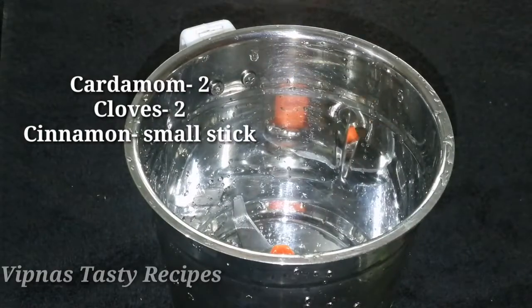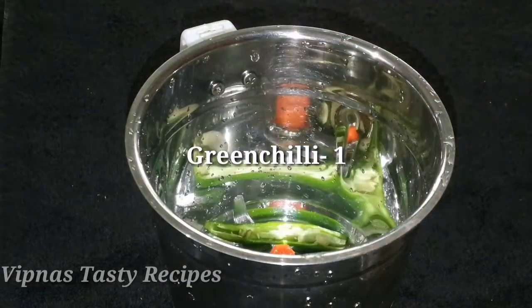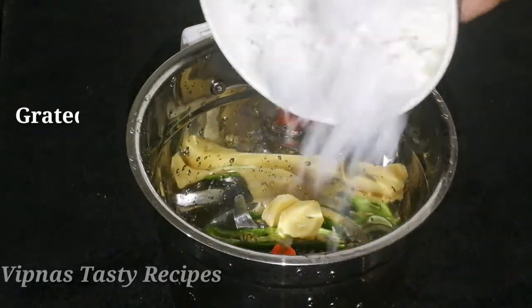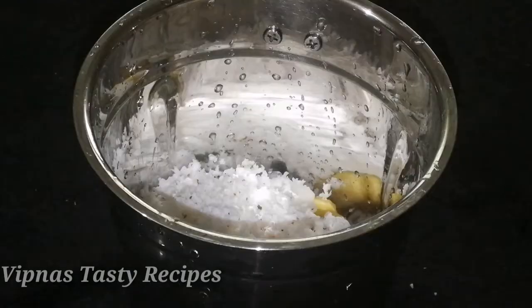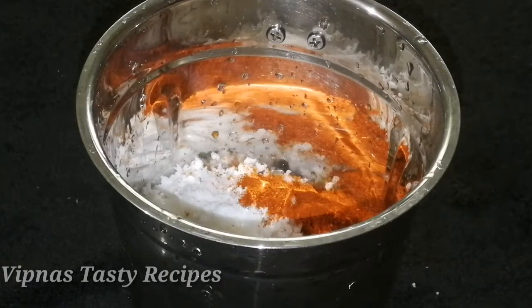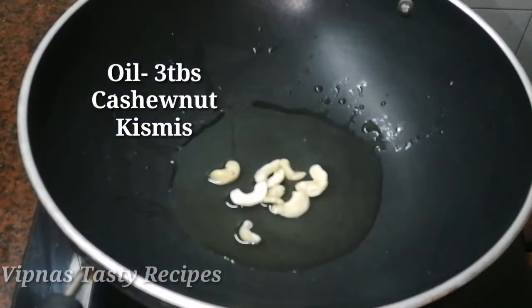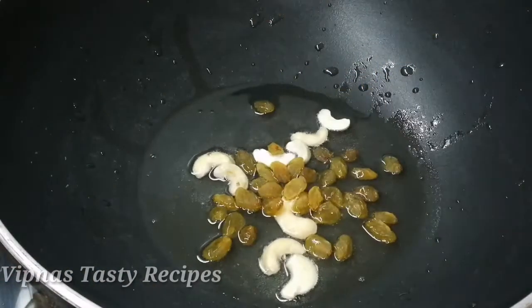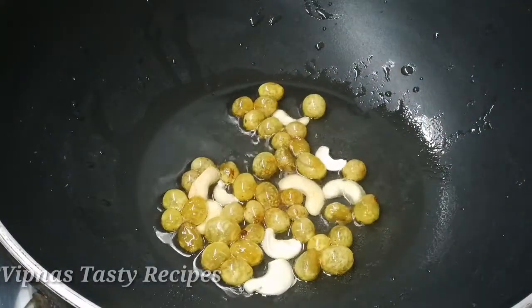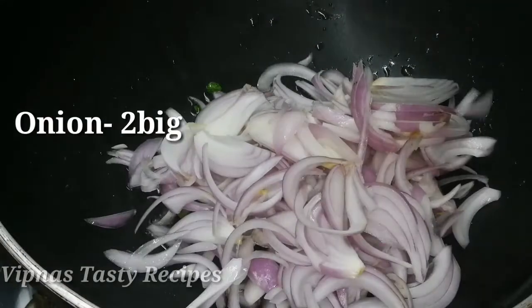I'm going to put some wheat in a jar and cook it. Then I'll mix it — about half a teaspoon. Add a little bit of oil. Add 2 to 3 tablespoons of sunflower oil and 3 tablespoons of sesame oil.